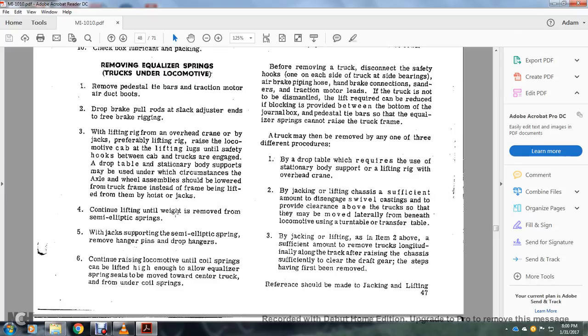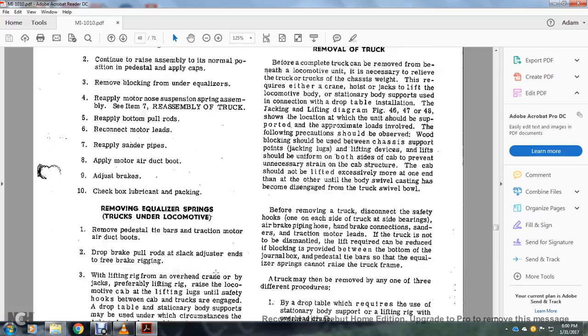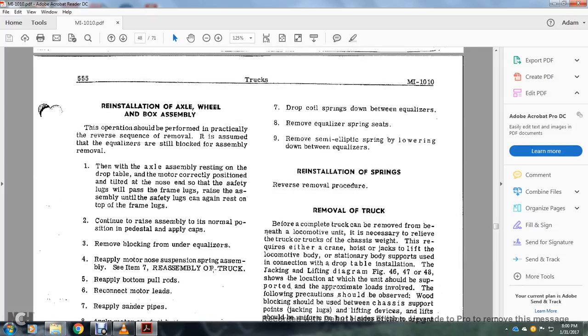Continue lifting until the weight is removed from the semi-elliptical spring, then remove the hanger pin for the drop hanger. Continue raising the locomotive until the coil springs are lifted to a height enough to allow the equalizer spring to be removed toward the center of the truck from under the coil springs. Drop the coil springs between the equalizer, remove the equalizer spring seat, and remove the semi-elliptical spring, lowering between the equalizer.